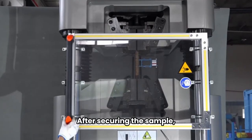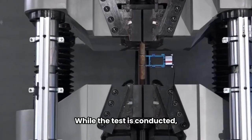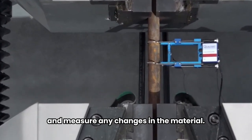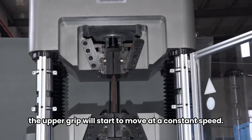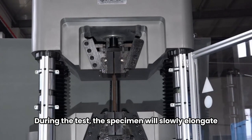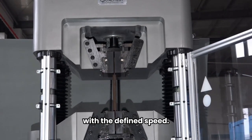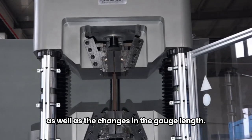After securing the sample, attach the extensometer to the sample. While the test is conducted, the extensometer will monitor and measure any changes in the material. To begin the tensile stress test, the upper grip will start to move at a constant speed. During the test, the specimen will slowly elongate with the defined speed. The data-gathering software will analyze the material's test parameters, as well as the changes in the gauge length.